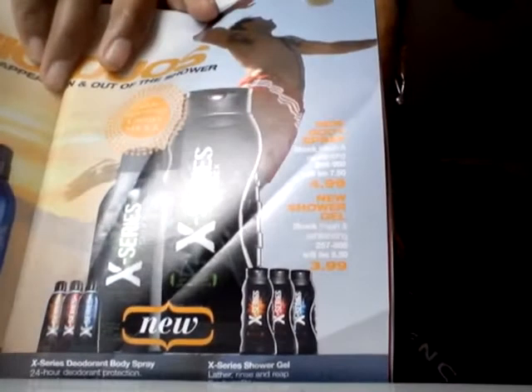Avon has a new X-Series for the young men or the men — X-Series deodorant body spray. We have Flash, which is masculine and refreshing; Rush, bold and irresistible; Quake, fearless and woody. We also have the X-Series shower gel. So once the body spray, once the shower gel — the body spray is $4.99 and the shower gel is $3.99. For those men that like to be prepared, they're smelling great for the day.